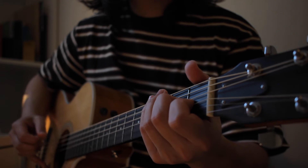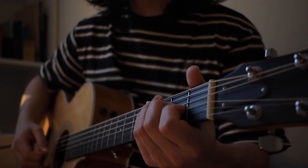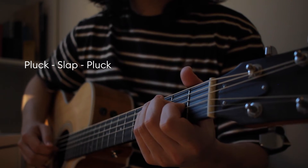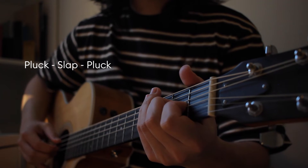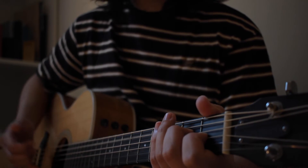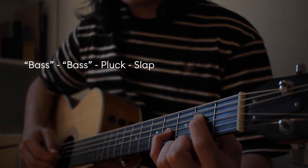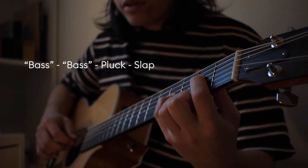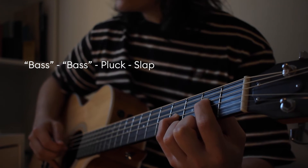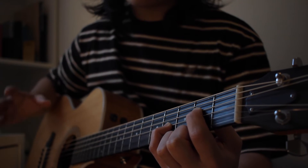The next slap: first pluck the fifth string, then slap, then pluck the fifth string again - pluck, slap, pluck. For the third slap, change to the chord from earlier and pluck the fifth string twice, then pluck the fourth and third strings, and then slap - bass, bass, pluck, slap. This is maybe the hardest part, so if you get this down then you're good.